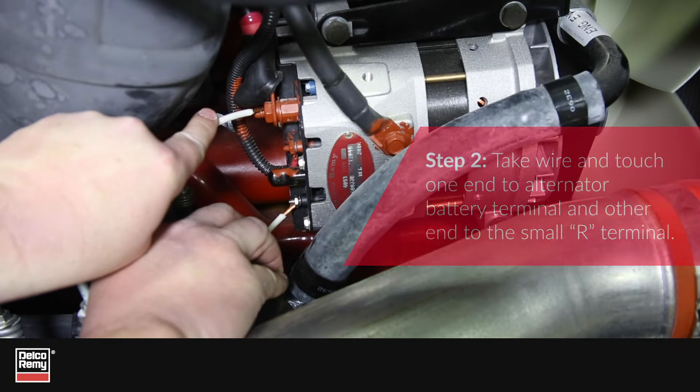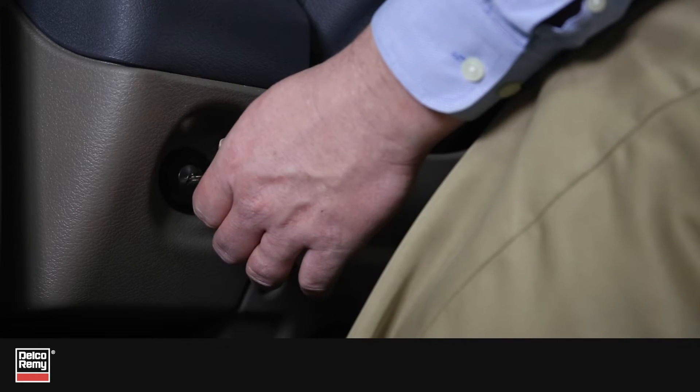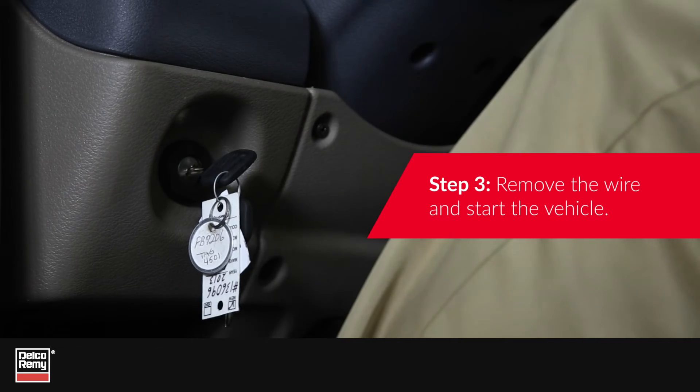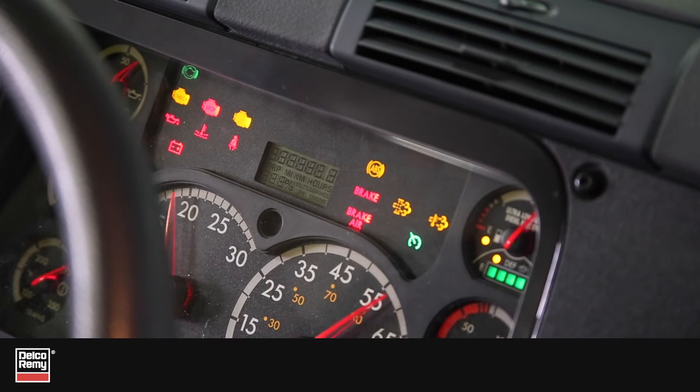This may create a small spark, which is normal. Now remove the wire and start the vehicle. The voltmeter should now increase its voltage reading to around 14 volts.